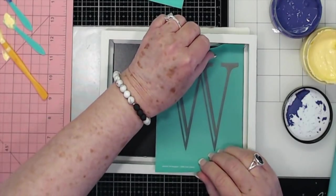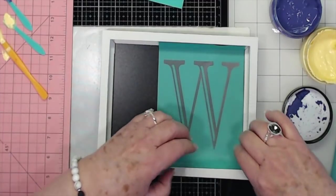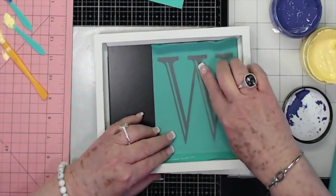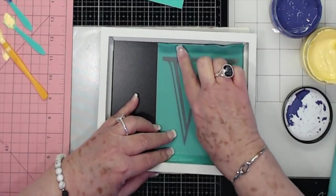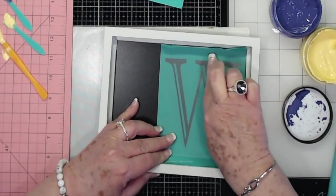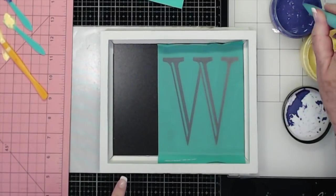I'm going to put this kind of over to the side and just try to get it even from top to bottom — somewhat even. I'm just pressing that down around it so that I can get all the bubbles out. You don't want any bubbles in there; that's what makes it mess up. So just press that down. I'm going to do the W in purple.